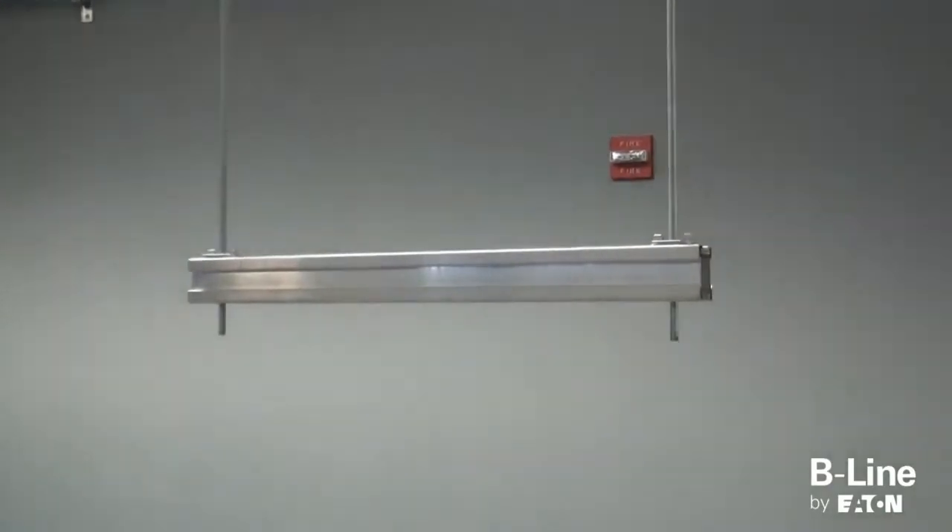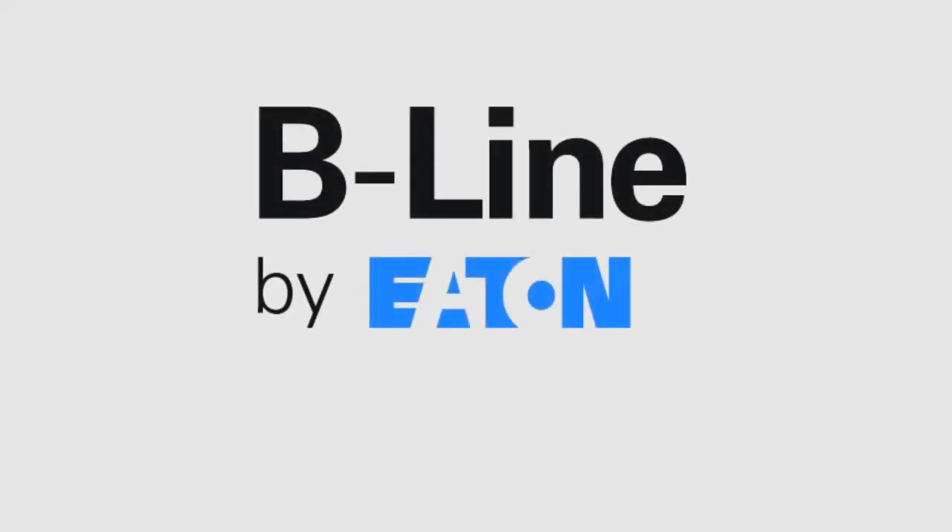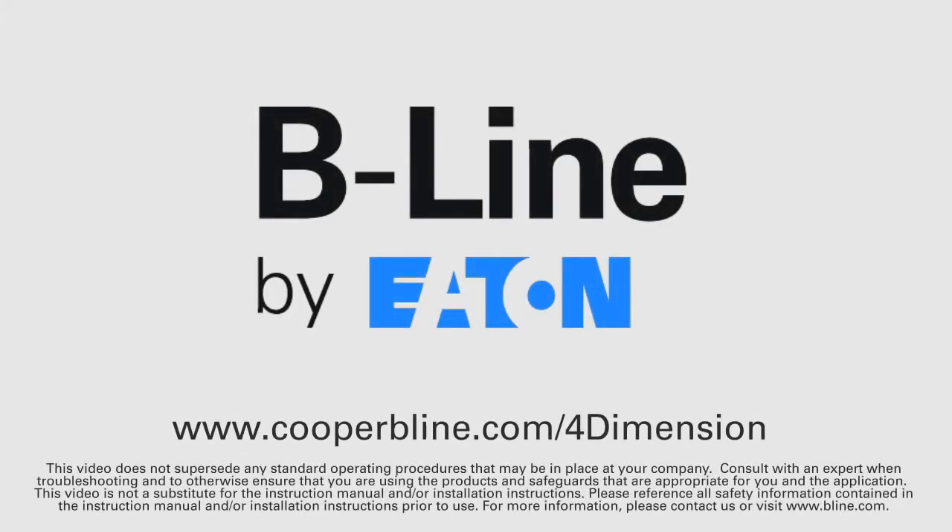To learn more, visit www.cooperbeeline.com/4-dimension.